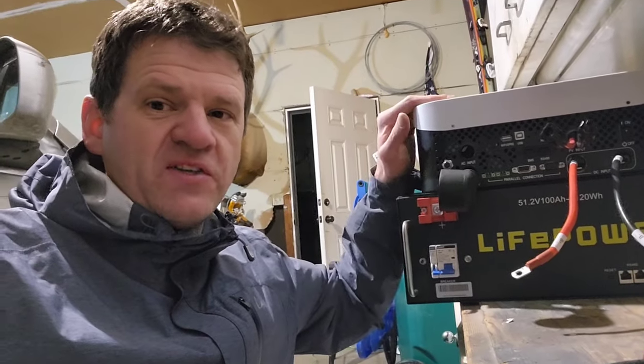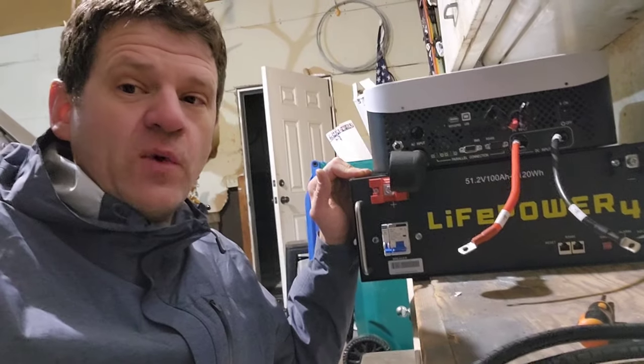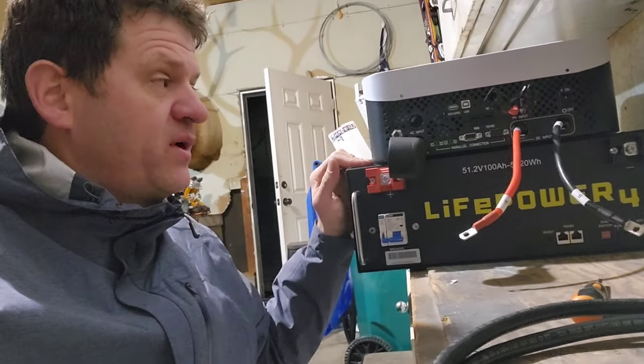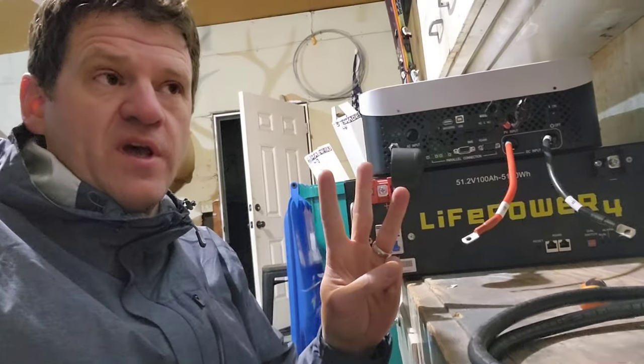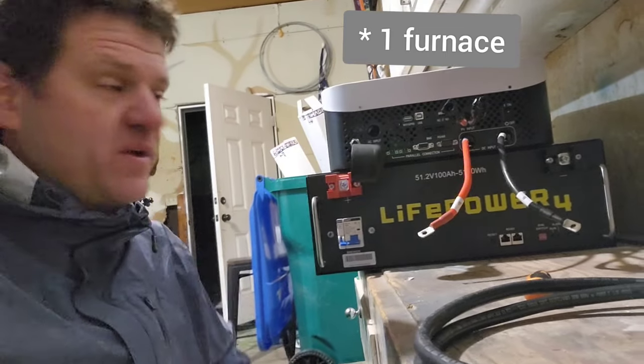Hey guys, how's it going? I've got my 3,000 watt GrowWatt here and my 5.1 kilowatt hour EG4 battery. We are going to see how long it'll last when it runs my three fridges and two furnaces — so five items on there. Let's hook it up.